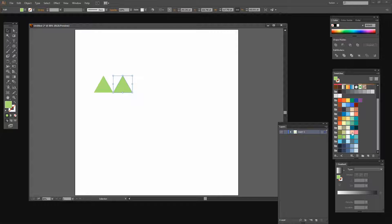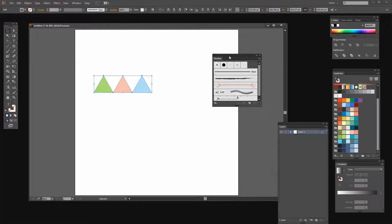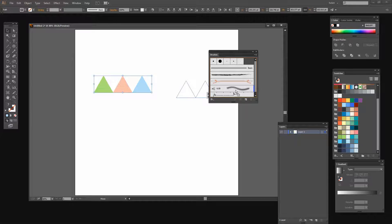Now I'm going to hold Alt as I drag away a second copy and fill it with a different color. Then Alt drag again and fill it with a third color. Now that I've got my three shapes I can create a brush from these — this is going to make the first of my flag brushes. I'll choose Window and then Brushes.